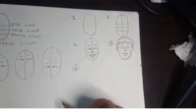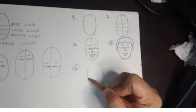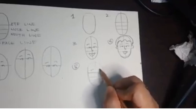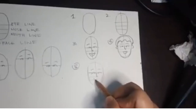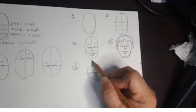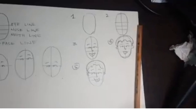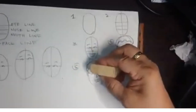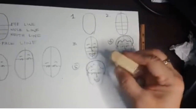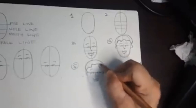Ika-apat at ikalima: kapalaan ng pagguhit — burahin ang mga guidelines, at saka kapalan ang mga guhit doon sa mga mata, ilong, at shape ng mukha.